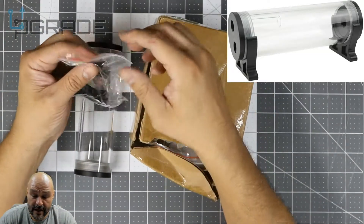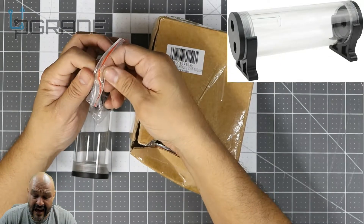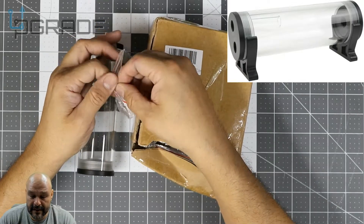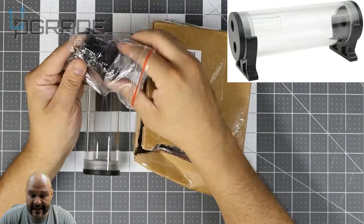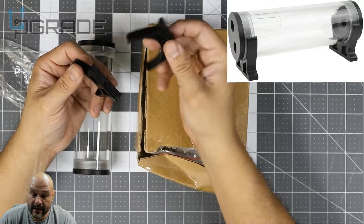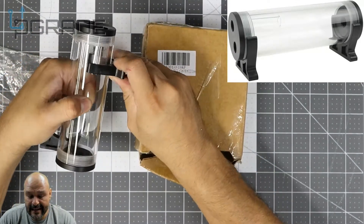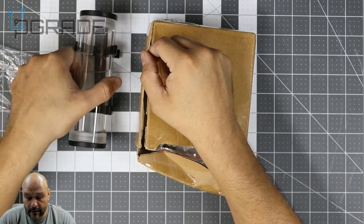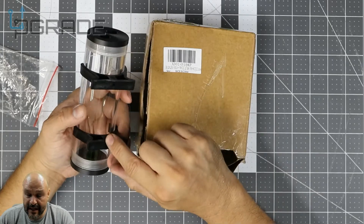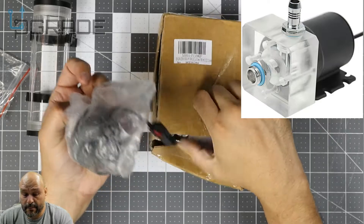They give you two unique brackets in here — you can build it either standing up or sitting down depending on how you want to set things up. These two brackets hold down the tube and have a screw input so you can secure it to the side of anything. They grab on pretty simply. On top of that, they give you the actual pump.